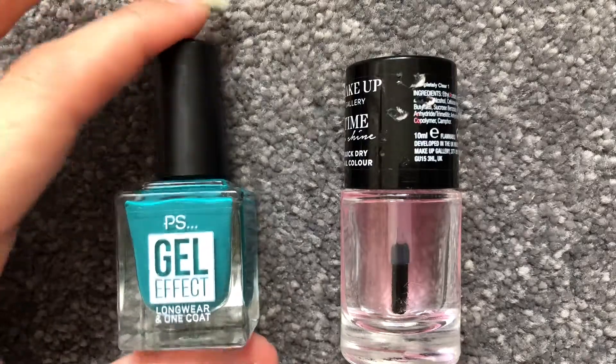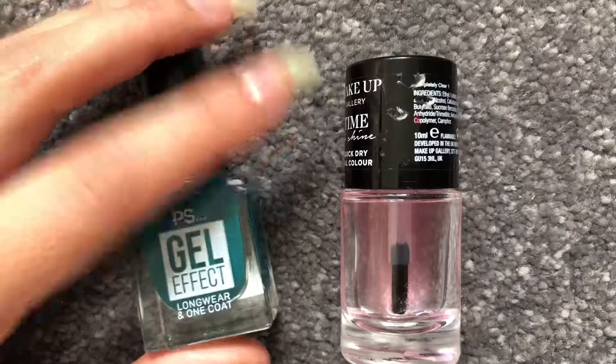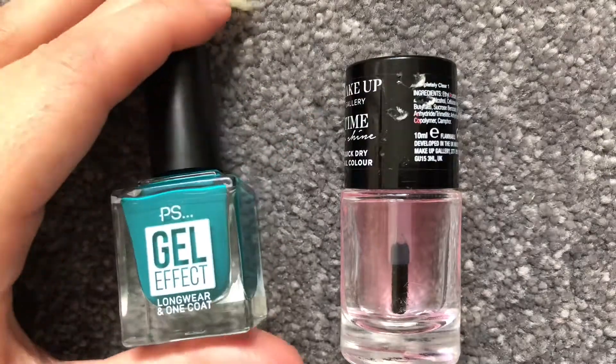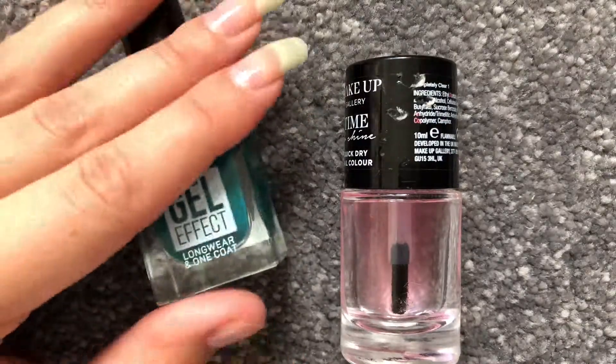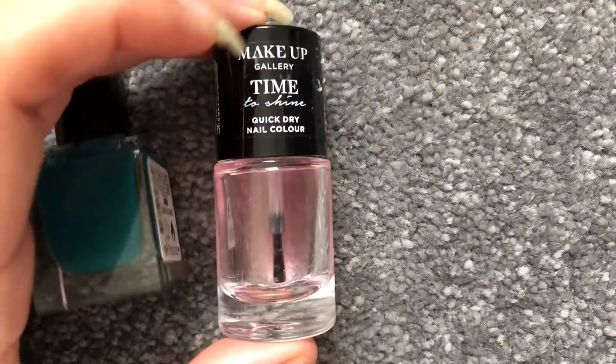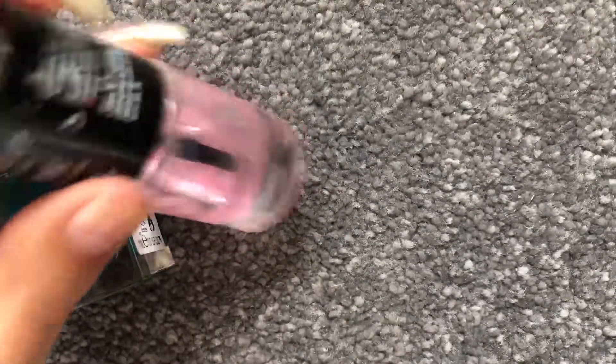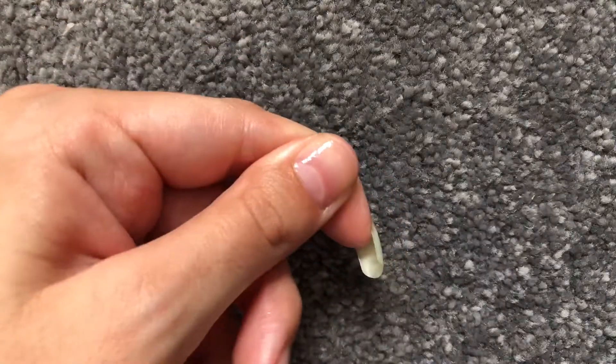I use the gel effect polish — this literally lasts like two to three weeks without chipping or anything. It's the best cheap nail polish I've found so far, and these are only one pound. Then I use basically any top coat; I think this is from the pound shop — I just found it and it does the job.